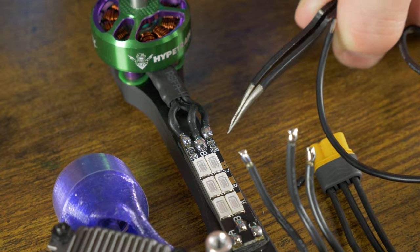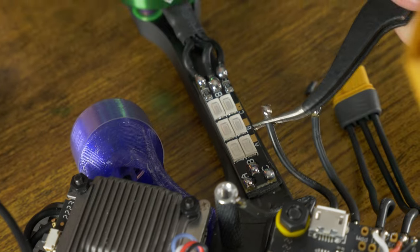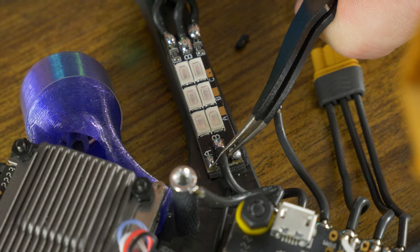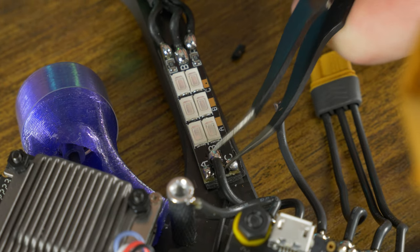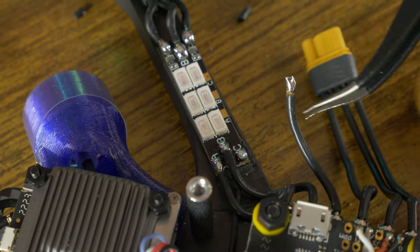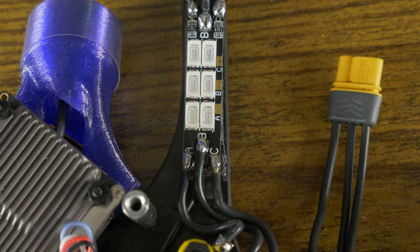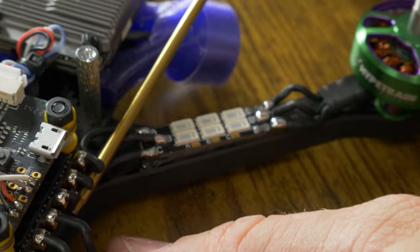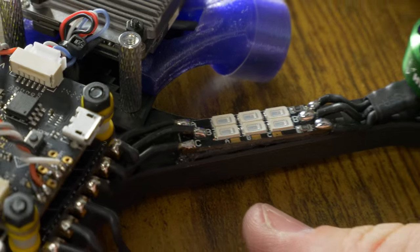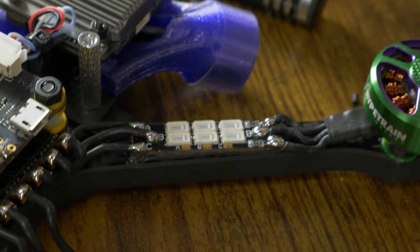Make sure none of these three solder balls touch each other and make sure none are touching any other piece of metal. Repeat that process on the other four arms and tuck these wires up under the ESC so they're out of the way of the propellers. Just kind of push everything down and make sure it's all secured in place — nice and clean.